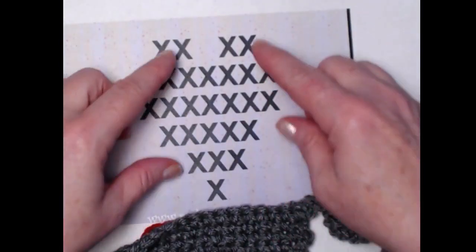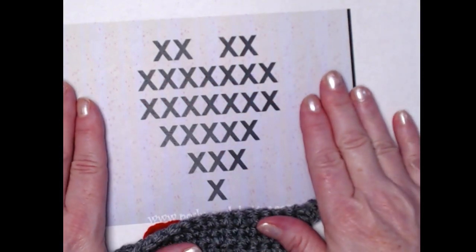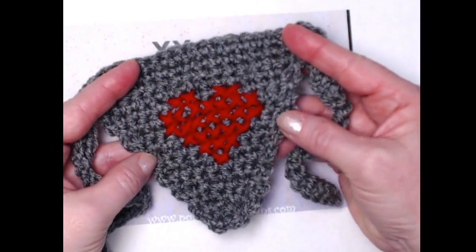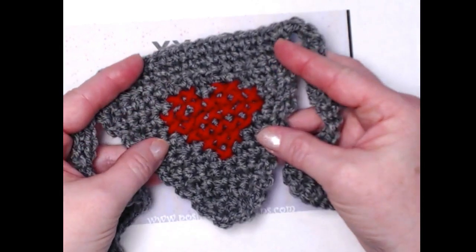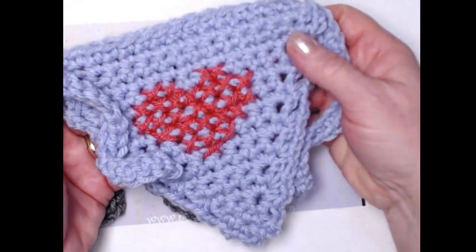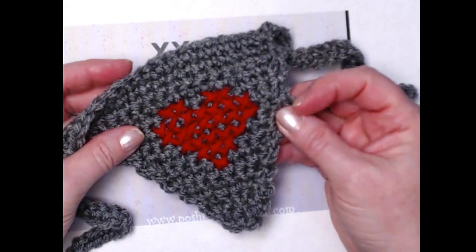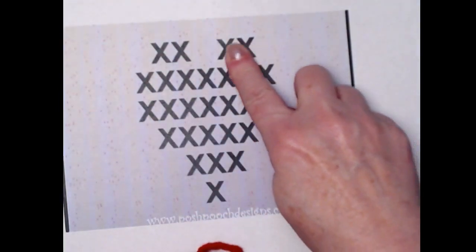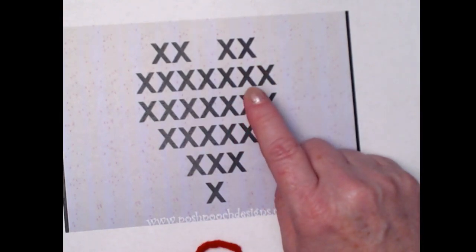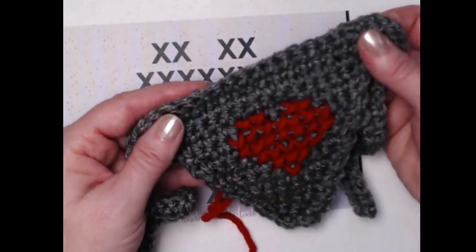Here it is on the bandana — isn't that adorable? Here's the pink one. That's how you add a cross stitch heart to the bandana, or anything that you want to. You can use this graph to put it on a pillow, pockets, whatever you want. Feel free to go over to my blog, copy, paste and print this graph and use it on whatever you want. Max and Rosie approve!